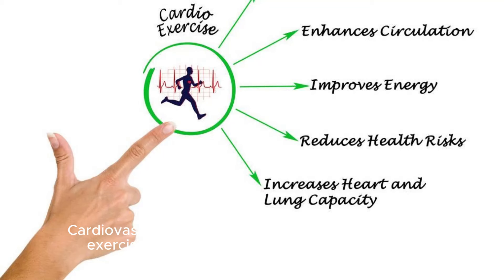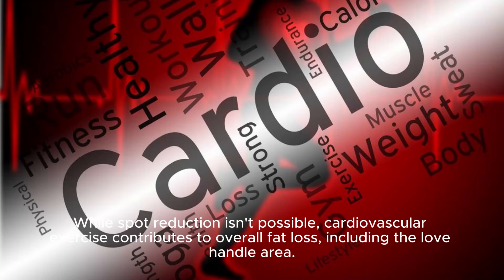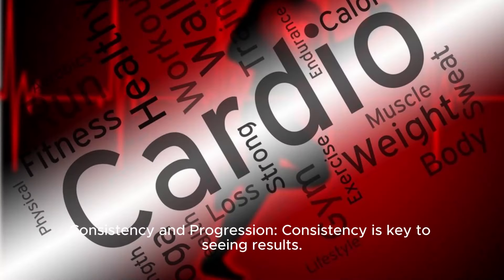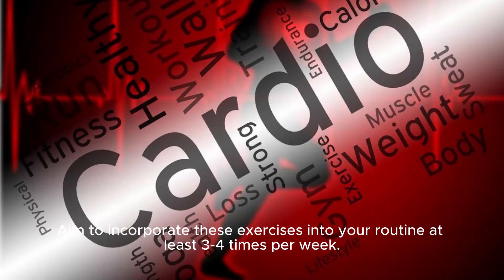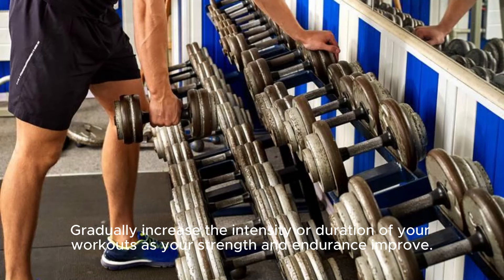Incorporate cardiovascular exercises like running, cycling, or jumping into your routine to burn calories and reduce overall body fat. While spot reduction isn't possible, cardiovascular exercise contributes to overall fat loss, including the love handle area. Consistency is key to seeing results. Aim to incorporate these exercises into your routine at least three to four times per week. Gradually increase the intensity or duration of your workouts as your strength and endurance improve.